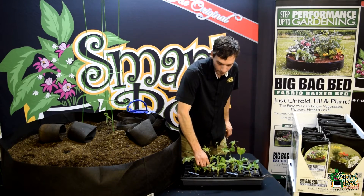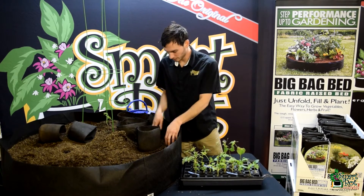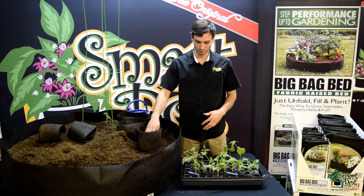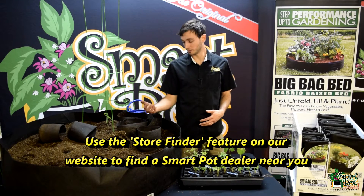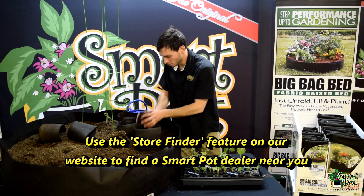I'm going to get these all planted up into my one-gallon SmartPot Transplanters. I love these for rooted cuttings just because you can really blow out your root system and really establish your plant well in these one-gallon containers before you put them into their final home.